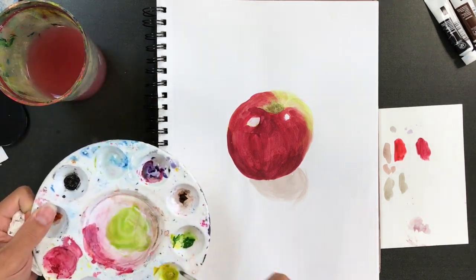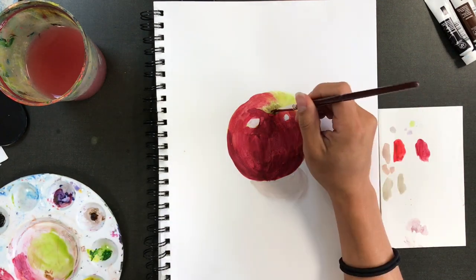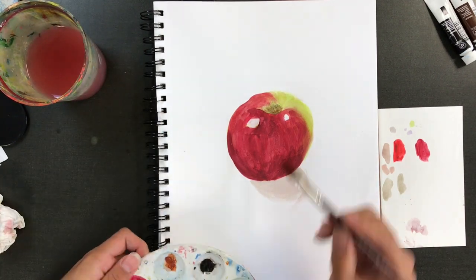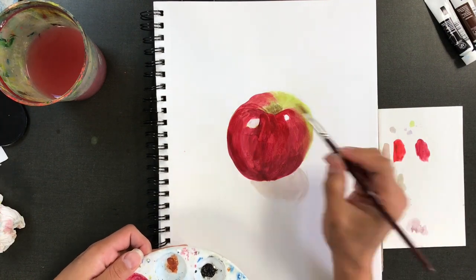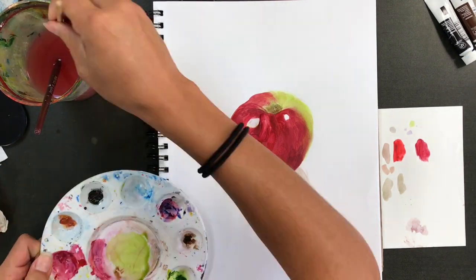Speaking of color, you are going to have to go back and constantly pump up that vibrancy. That light color I started with at the beginning — I wanted it a little bit brighter because of course it dried lighter. So I'm going back and adding more red, more layers, more colors, constantly adding more to my apple.